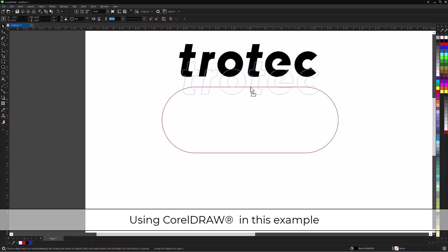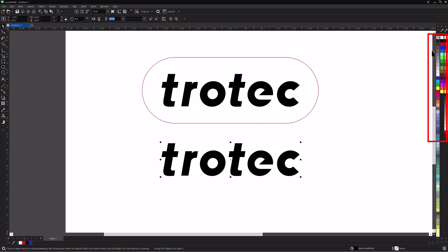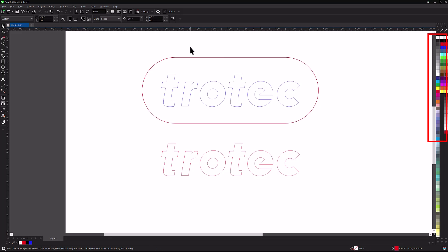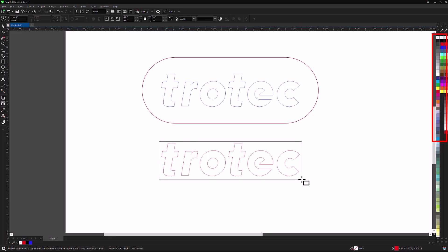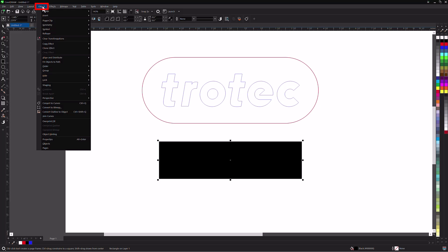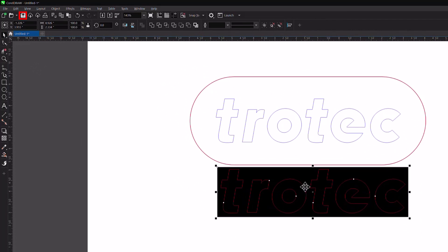First, design the desired graphic. In this example, I will first snap to the center of the Trotec logo in this outline, then select Ctrl+D on the keyboard to duplicate the logo and move the copy below. Now convert the logo to a red cut line and remove the black fill using the color palette. Select the first logo and convert it to a blue outline. Draw a small box around the second logo and fill that box with black. Select the object drop-down menu, then Order, then select 'to back of page' to put the black box behind the red cut line. Now save the design as it is ready to be laser processed.